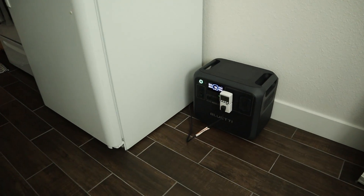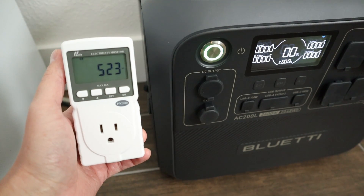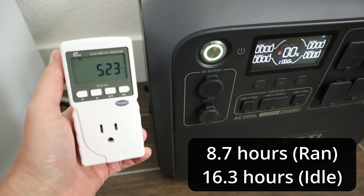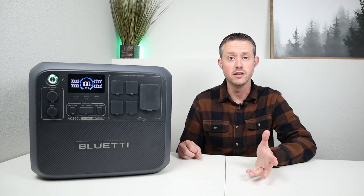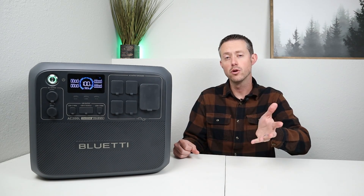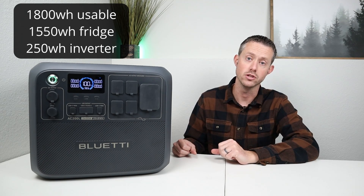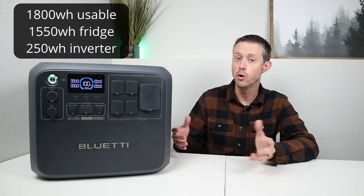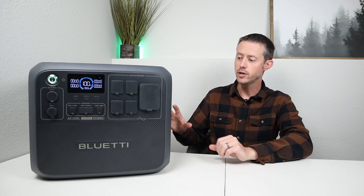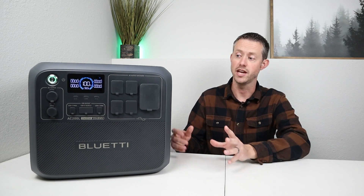Starting at 100% charge, the fridge ran for 25 hours before the battery hit 0%. The watt meter showed the fridge pulled 1,550 watt hours and ran for a total of 523 minutes — about 8.7 hours active, 16.3 hours idle. The fridge averaged 178 watts, which makes sense given the compressor pulls around 120 watts and the defroster briefly pulls 400–500 watts. We got 1,800 watt hours usable, the fridge used 1,550, and the remaining ~250 watt hours was consumed by the inverter's background power.